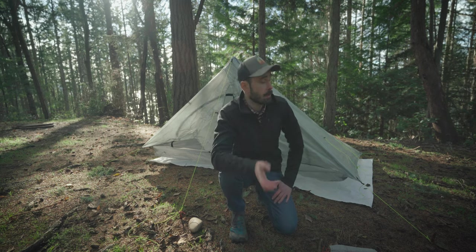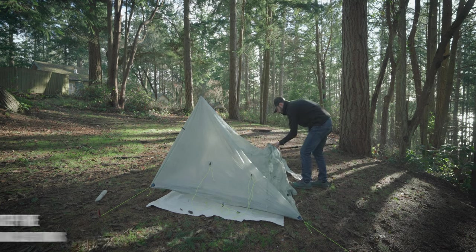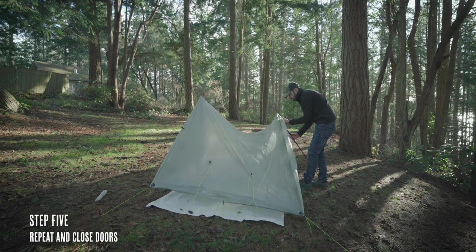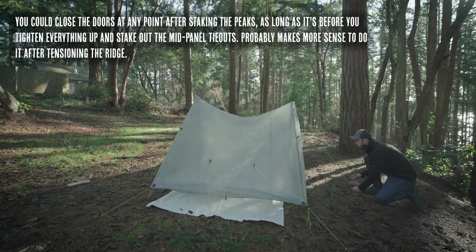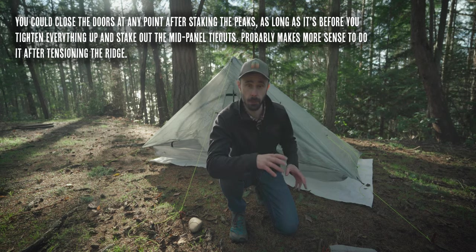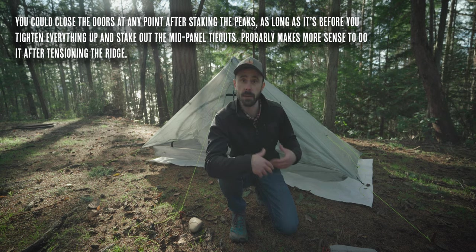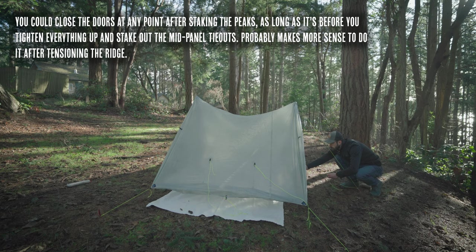Now that I've got this side taken care of, I'm going to repeat the process on the other side, and then I want to go around and close all of the doors. It's really important that you close up the doors as you're tightening down the tent, because the tension applied from the doors to the shelter is going to affect the pitch. The only time you may not want to close the doors first is if you know you're going to leave them open all night — but around here there's pretty much always the chance of rain, so I like to have the option to close them.